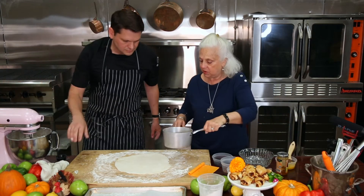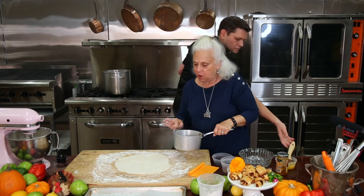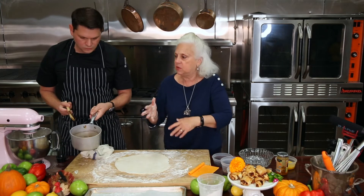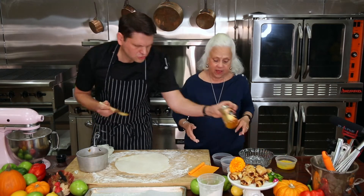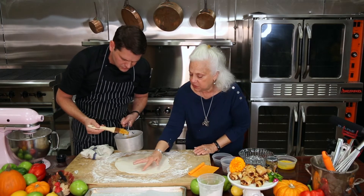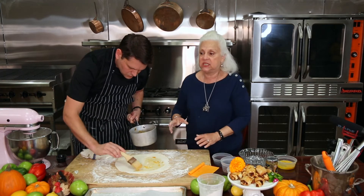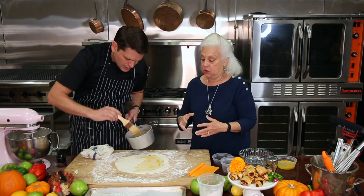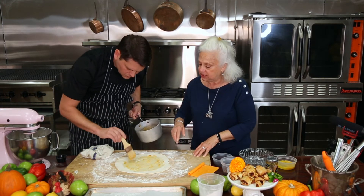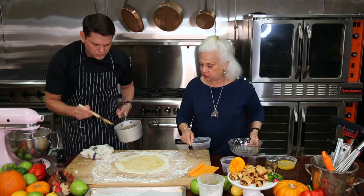Now we're going to take some apricot preserves, glaze, or fruit spread. We put a little bit of water in it and diluted it, then heated it — it will get more watery that way. You don't want it real solid. We're gonna keep about a one-inch border and brush it in the center. This is going to help the filling adhere. Just a nice thin coating — don't be overly generous. That looks really good, Jeremy.